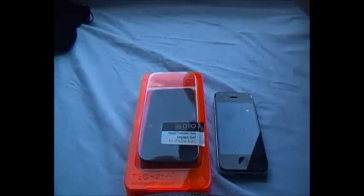I upgraded from my 3GS to a 4 and I thought it was about time. This is the best case for me at the moment. I know the OtterBox case is very durable and very strong, but this is both — it's sleek but still very strong in my opinion.